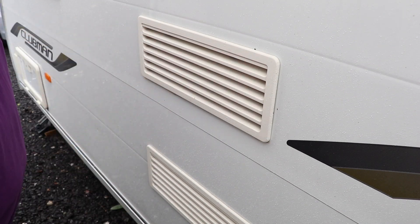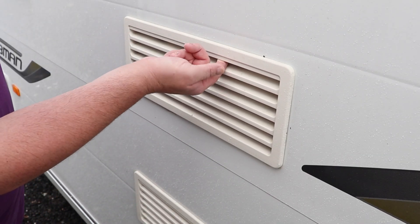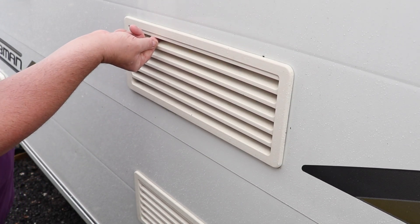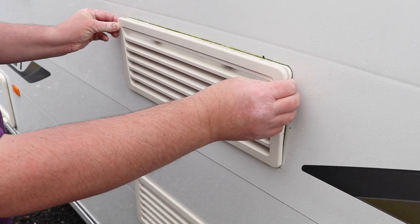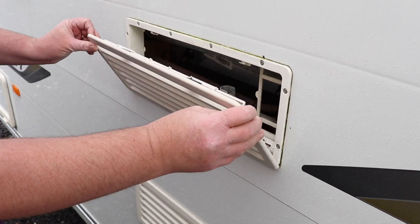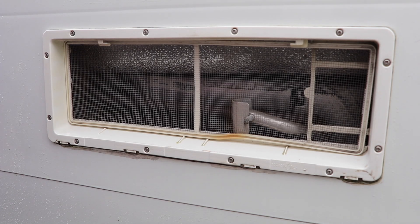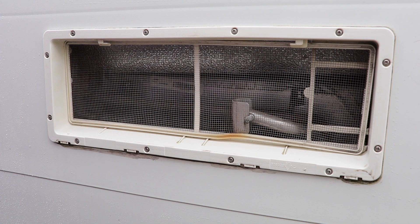First things first, let's get the fridge vents off. If you've never taken a fridge vent off before, usually at the top underneath there are two clips — one there, one there. I'm sure the Dometic works in the same way. This is a Thetford fridge. Pull the fridge vent off at the top and it goes down — and that's it. With the grill now removed, let's have a closer look inside the back of the fridge and see what we can do to help.